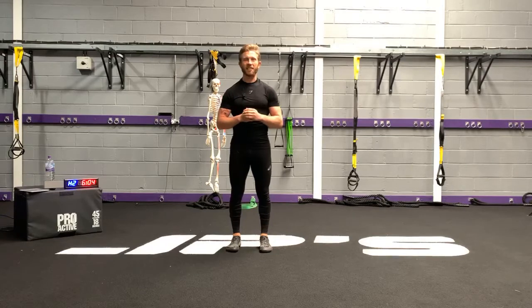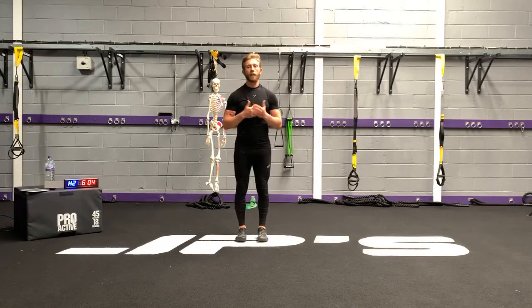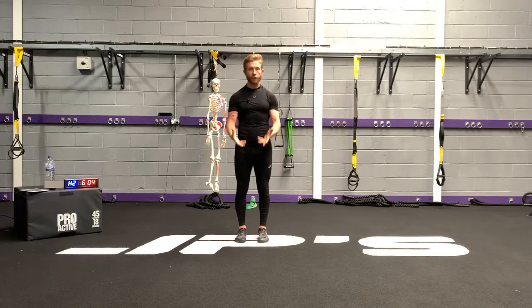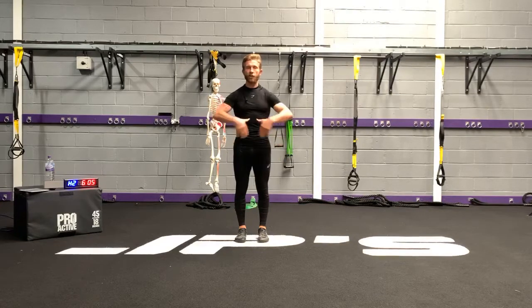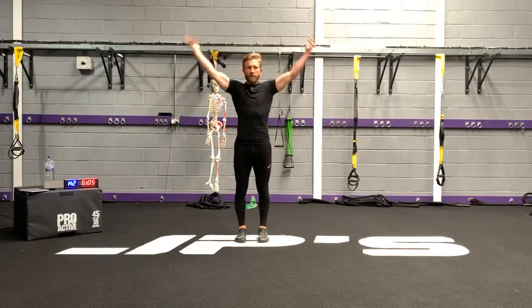Let's get started. Have your toes pointing forward, 3 points of contact: the ball of your foot, just below the bone called your metatarsal — your 5th metatarsal — and your pinky and your heel. You want to weight through the middle of that position. Bring your feet in, soften your knees, squeeze the tops of your thighs, your glutes, and then create some tension around your abdominals. Take a deep breath in, rotate the arms in, reach up to the roof, and then turn your palms. We're going to do this for 15 repetitions.